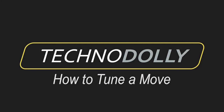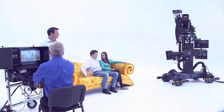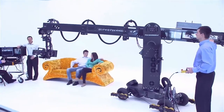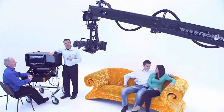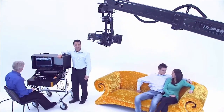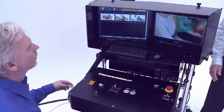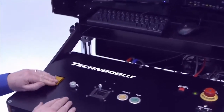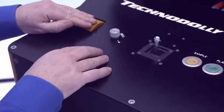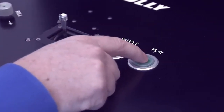How to tune a move. To extend the end of a move, we place the camera at our new ending position. The cameraman adjusts pan, tilt, focus, and zoom, then samples. This adds the additional keyframe.